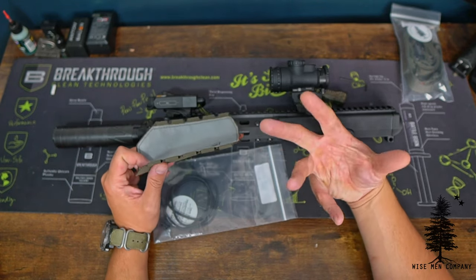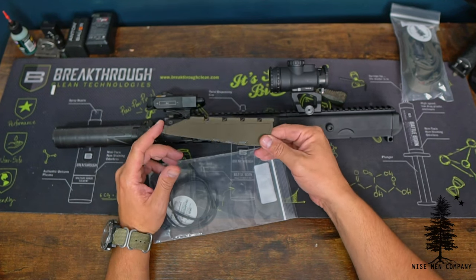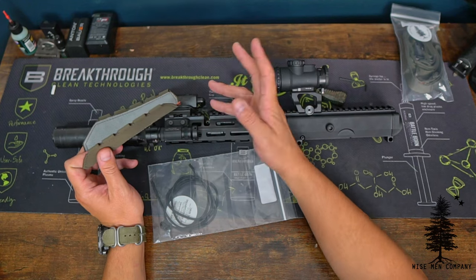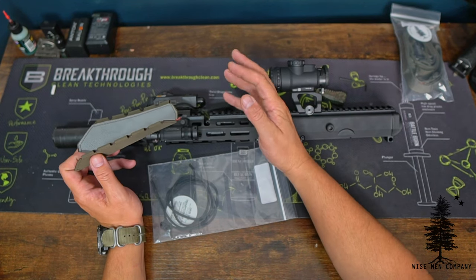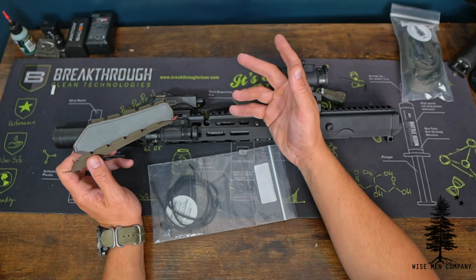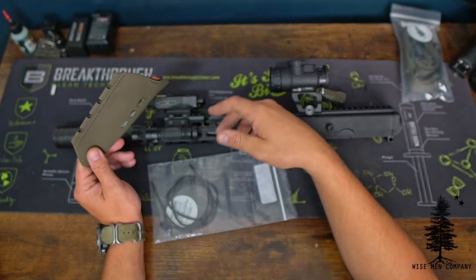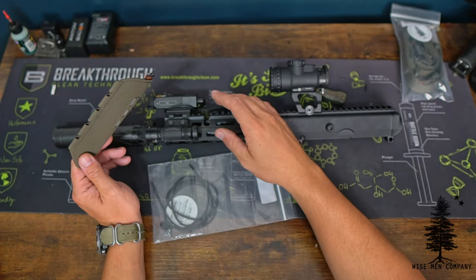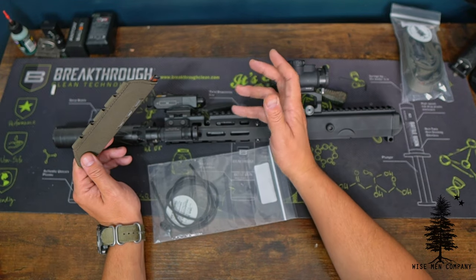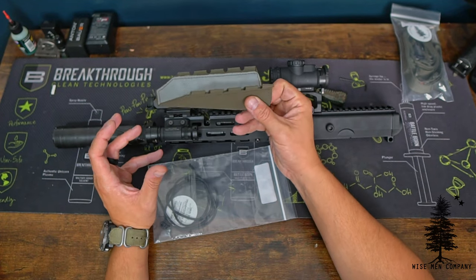The Hot Pocket also has a couple of side benefits. It can provide some grip and comfort, but it also provides some cord management and wire management with some of the things you might run on your front rail — pressure pads, lights, tape switches, you name it. Anything that you would need to organize and keep tight to the rail so you don't get snagged on stuff, the Hot Pocket can keep that all organized for you.